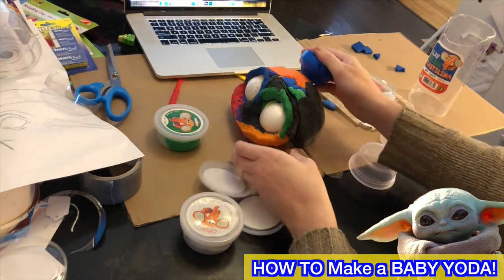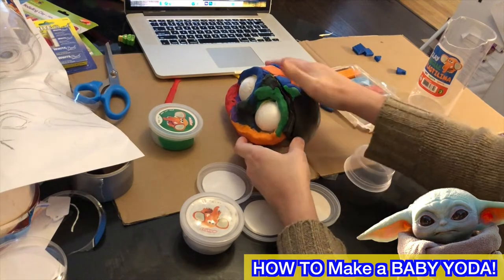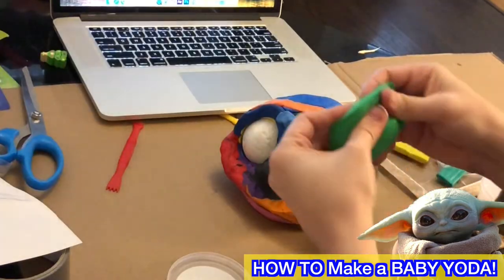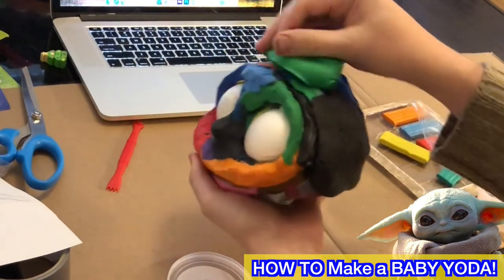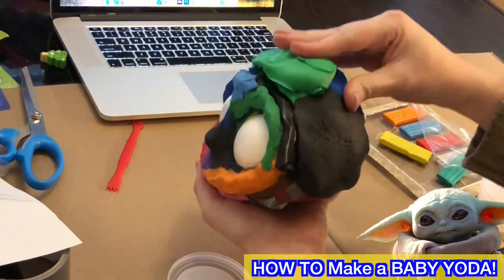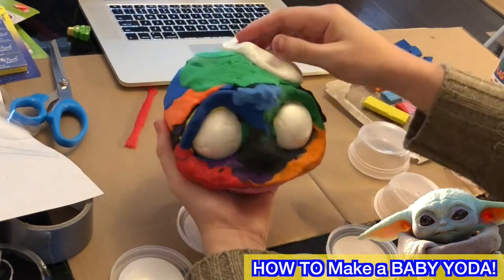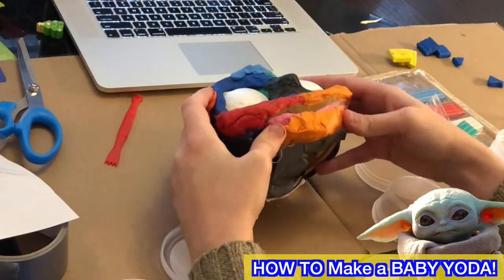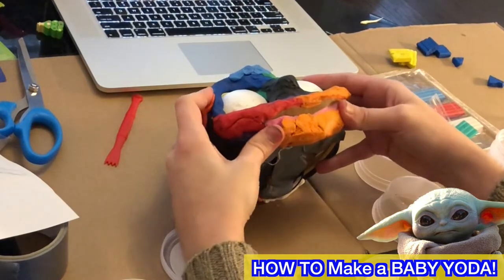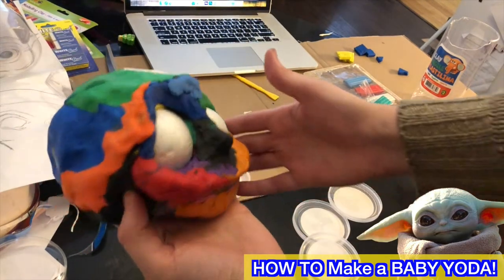I'm just using all of the stuff from the dollar store. Halfway through this video I will admit I went to Walmart and bought more of the Crayola stuff because I was sick and tired of working with poor clay. That cheap stuff almost feels like a marshmallow honestly. So here's the chin — yeah, looking good.